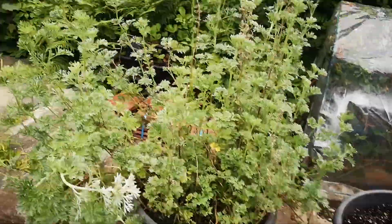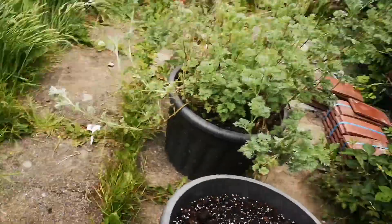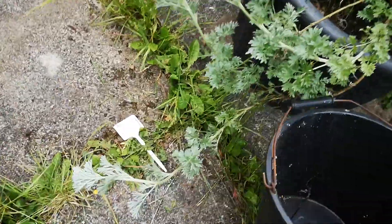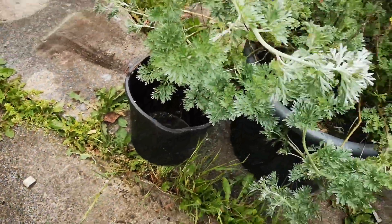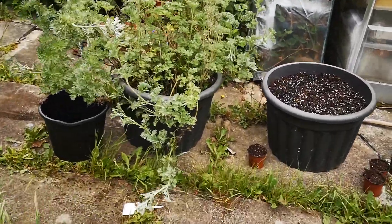I want to give you an idea of the scale - I'll put a standard size bucket here next to it. So there's the bucket and there's the plant - massive thing.